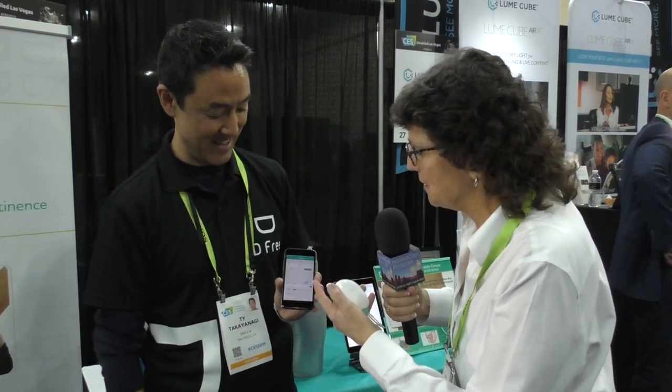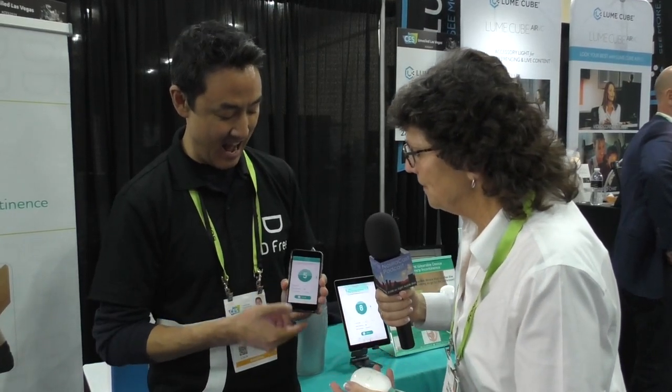The company is Triple W and the product is DFree — short for diaper-free. You can find it at dfreeus.biz and they also sell on Amazon. Before wrapping up, Tai checks his app one more time — still at 50%, so he's good to go. This seems like a really cool product that could help a lot of people be a lot less embarrassed.